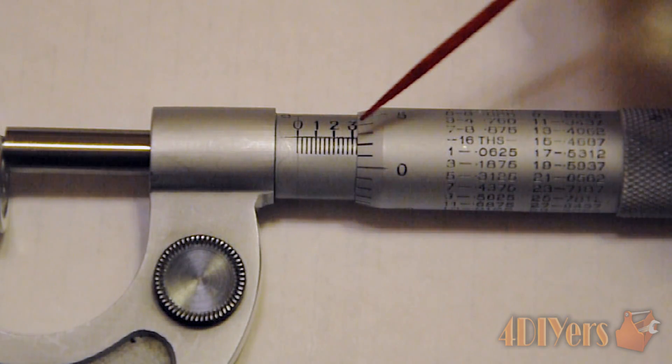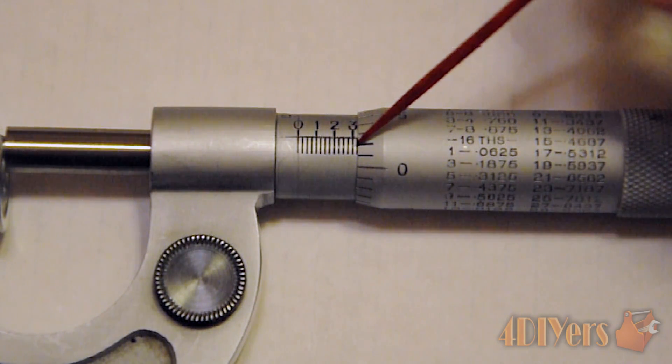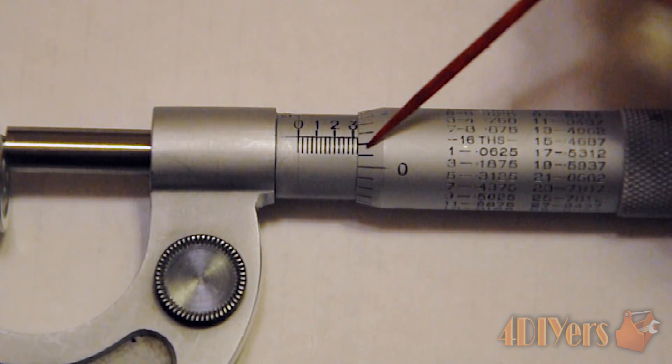So zero point three. Next we look at whether we have passed a line at the edge of the thimble, and we have passed the first intermediate line — the twenty-five thousandths line. So we will need to add those together.